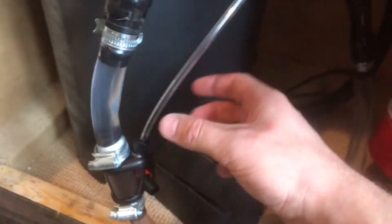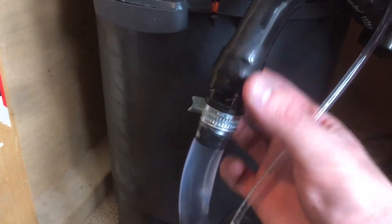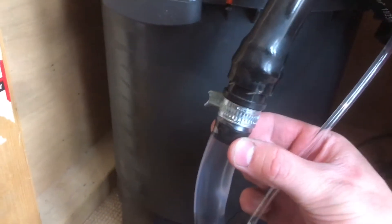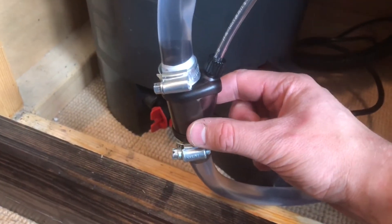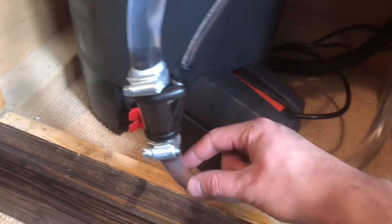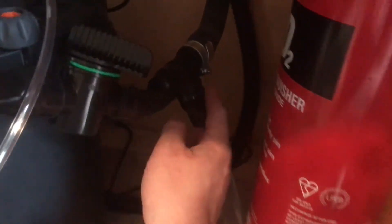There's a reducer here going from 25mm down to 16mm, and then a 16mm pipe going to the CO2 diffuser with Jubilee clips — 16mm all the way back around to the other T-junction.